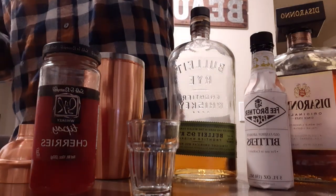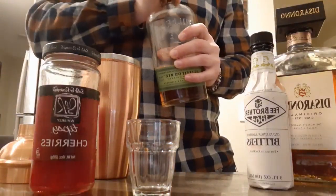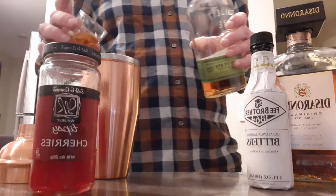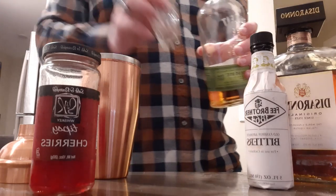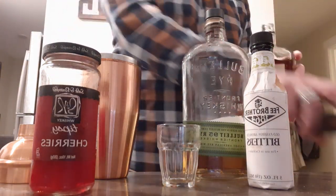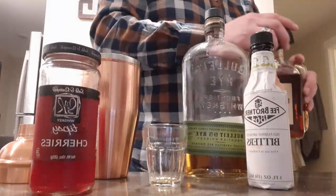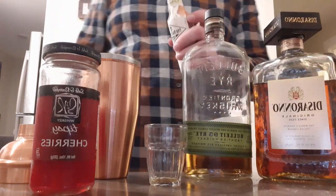Drop a couple ice cubes in your shaker — oh, that smells so nice. You're going to go two ounces of rye; this is a one-and-a-half ounce shot glass, so we're not going to fill it all the way, just one, two. Then one ounce of amaretto right in there, and just a couple dashes of your bitters.